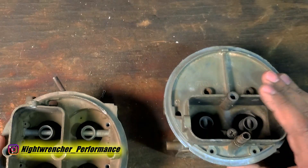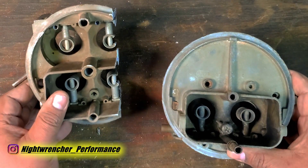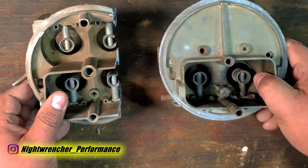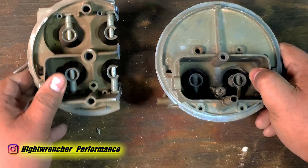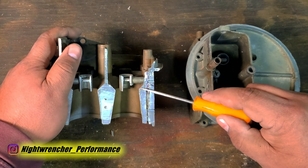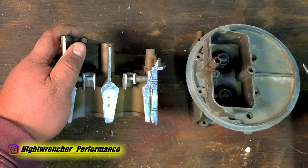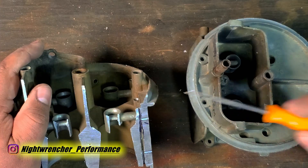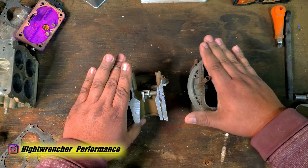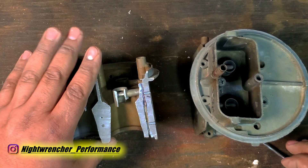Jumping back to the question at hand — the carburetor on the left is the 600 CFM and is a four-barrel. The carburetor on the right is a 350 CFM. If we take the measurements off of each carburetor, we'll find that the venturi size and the throttle blade size is the same between both carburetors. If we look at the booster design, they are both straight-leg boosters, so the primary side of this carburetor should flow about the same as the entire two-barrel carburetor.